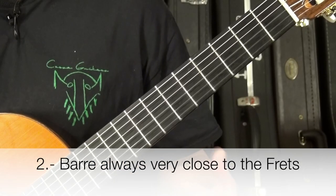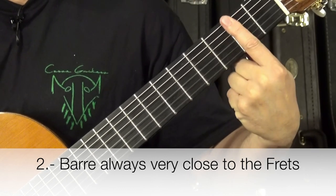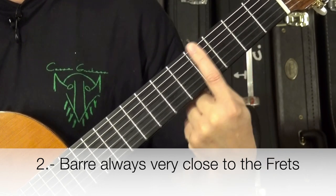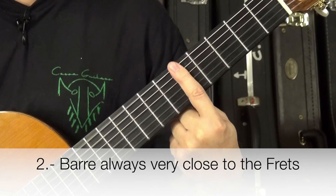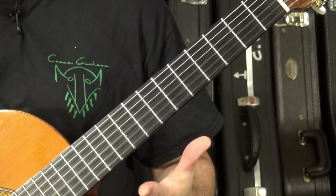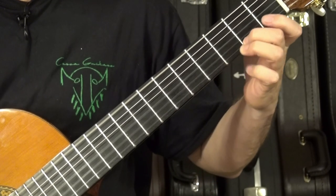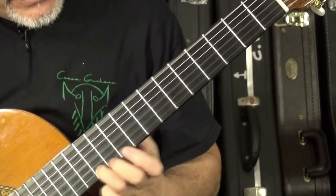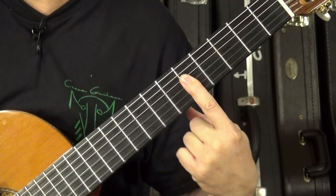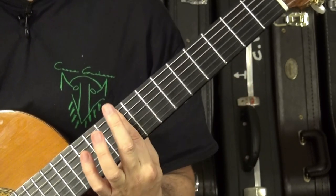The second tip: try always to bar the chord with your index finger as close to the fret as possible. You are going to get the best sound with the least effort — it's physics. In general, a good fretting technique is trying to fret the note always as close to the fret as possible. So bar as close to the fret as possible.